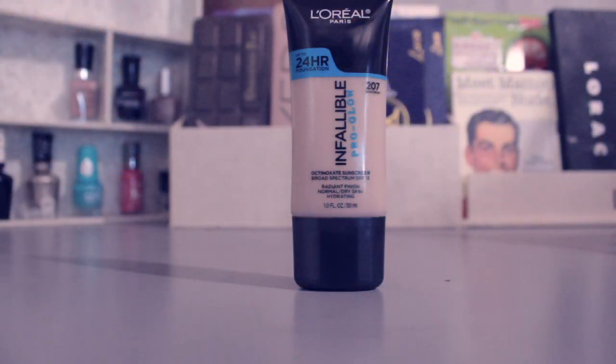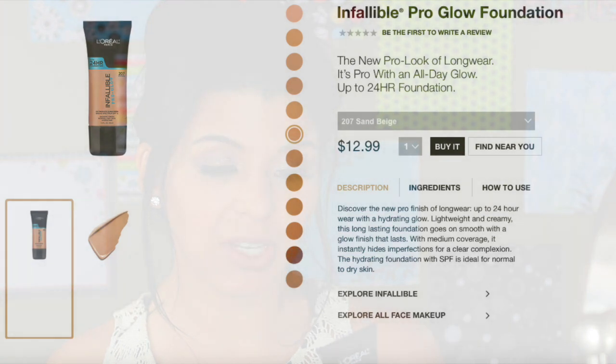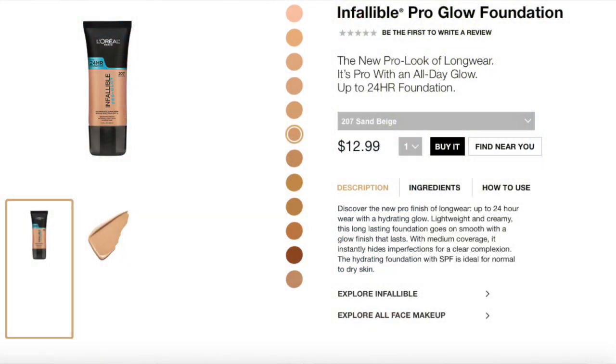Hey guys, welcome back. This is going to be an eight-hour test of the new L'Oreal Infallible Pro Glow Foundation in color 207 Sand Beige. It's supposed to have 24-hour coverage, a radiant finish, medium coverage, and a light texture. You're supposed to shake it and then apply it. I tried a beauty sponge on one side and a brush on the other — this is my thought process when trying a new foundation.